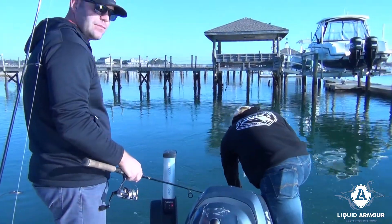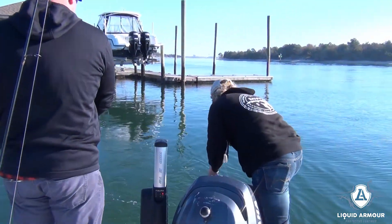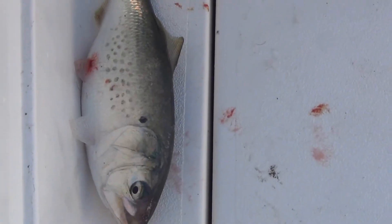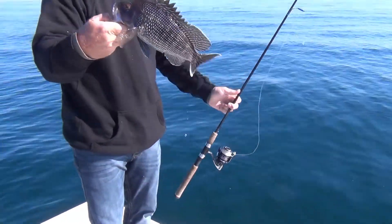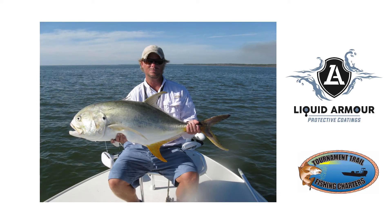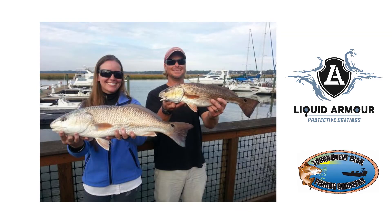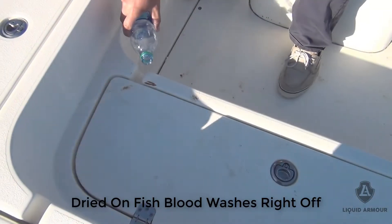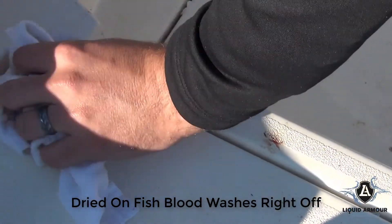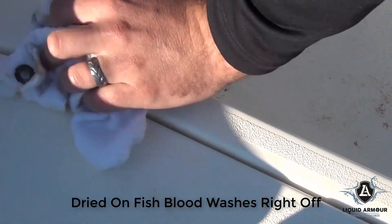I'm on the big boat. Does liquid armor help keep from getting your line caught in the prop? It doesn't do that — it does a lot, but it doesn't do that. Some blood on the deck — large pogies, big as a small football. Nice.